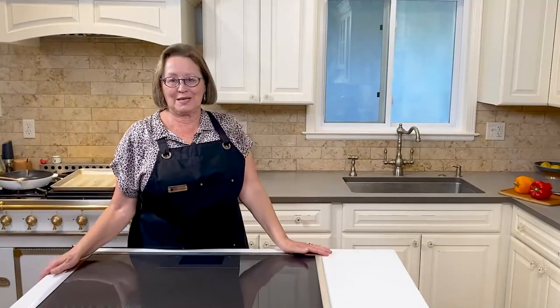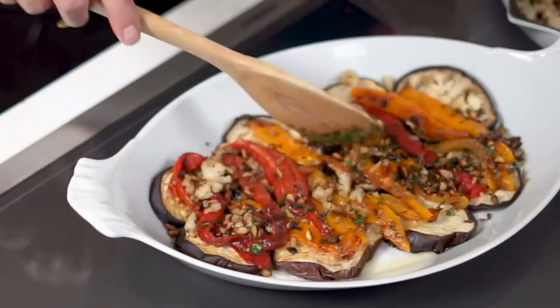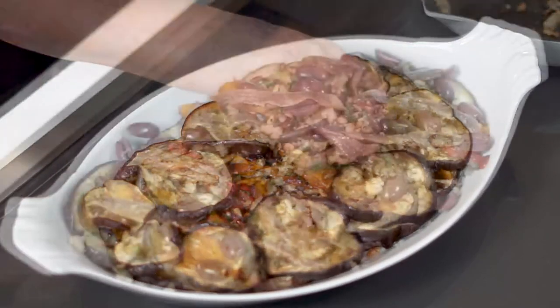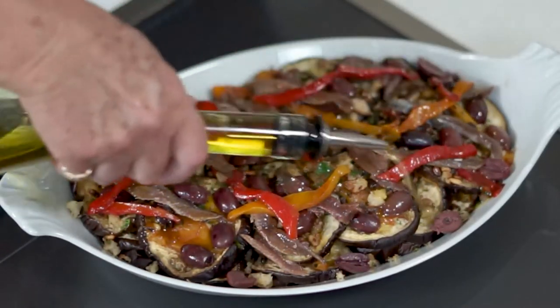Finally, all the components are ready. Layer in the eggplant and peppers with the breadcrumb mixture. The top will be garnished with the anchovies and the black olives. Add a final drizzle of olive oil and back it goes into the oven to bake in the bake or convection bake mode for 20 minutes.